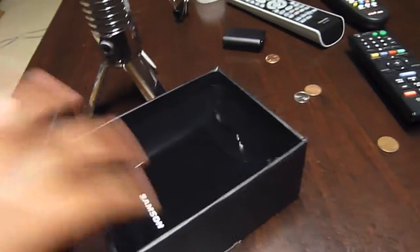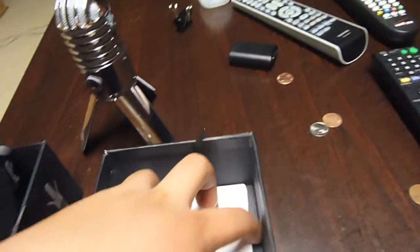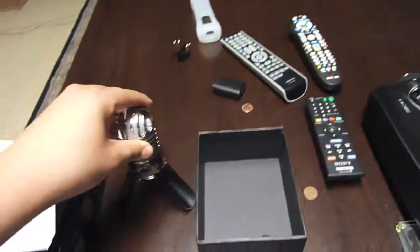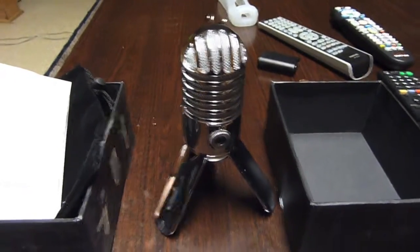There we go. Of course you get your little nice soft plush pouch. You also get your manual that you probably won't be reading, and you get your box. Now, if you guys are wondering why the camera is moving, I don't know where my tripod is.